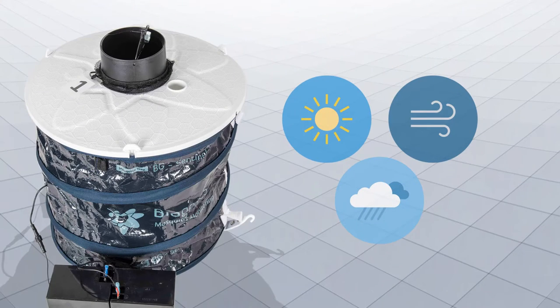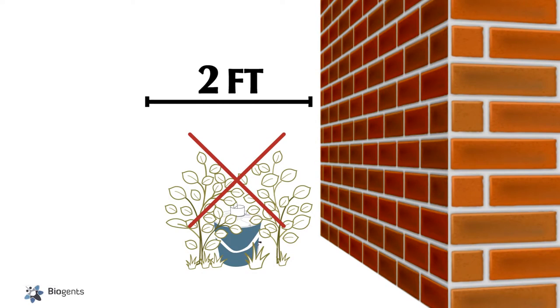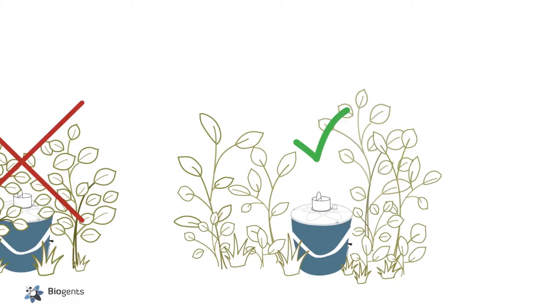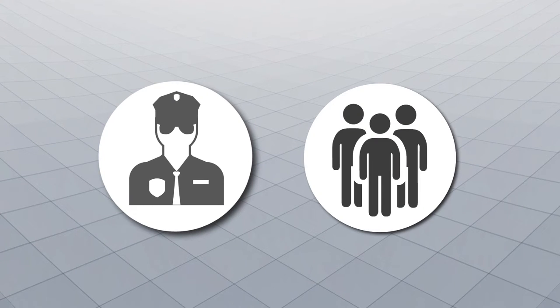Position the trap in a location that is sheltered from direct sunlight, wind, and rainfall. Do not place the trap within two feet of a wall. Ensure a minimum of two feet of space above the top of the trap. Coordinate with installation security and the local community about the location and purpose of the traps.